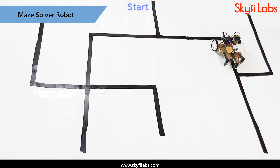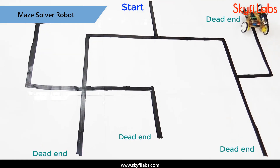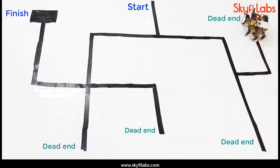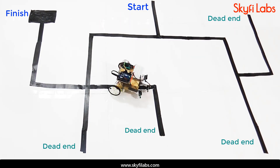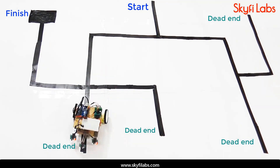Finally, you will use the skills that you have developed in this course to make an autonomous maze-solving robot. You will program the robot using a maze-solver algorithm to solve the maze autonomously using IR sensors.